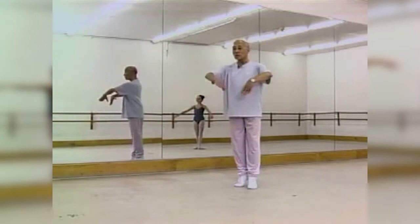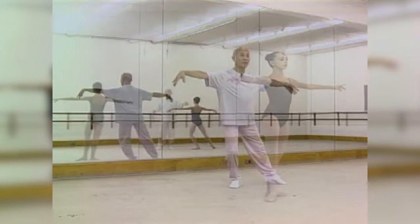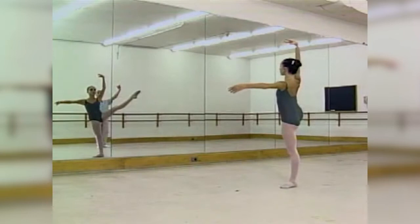Demi-plie, and use that supporting shoulder, and plie, and step. Now look at yourself in the mirror, look.